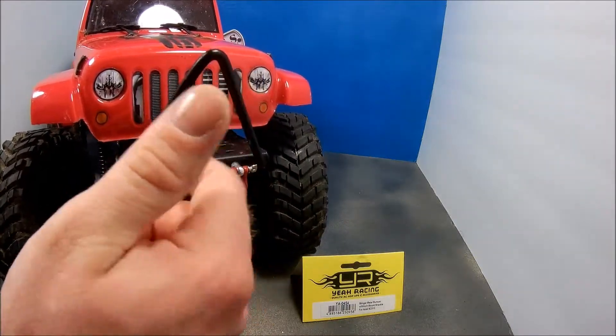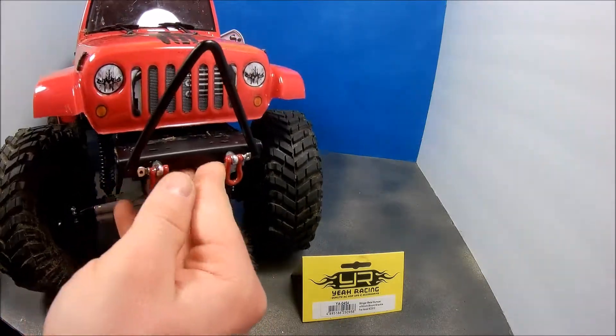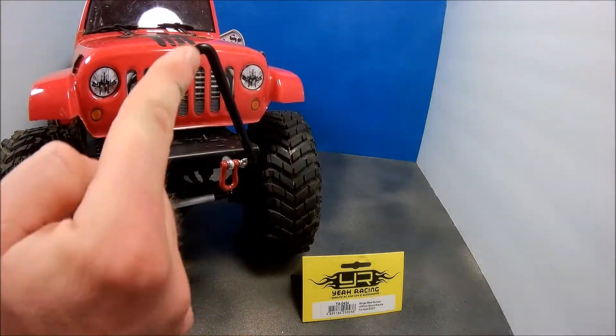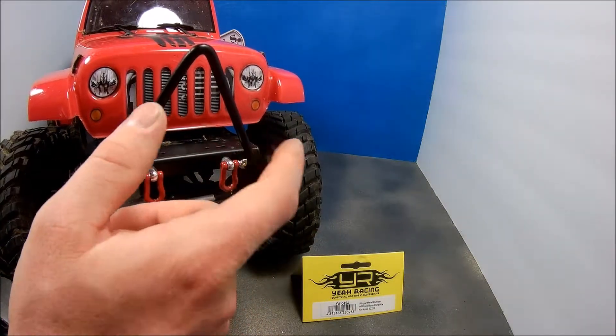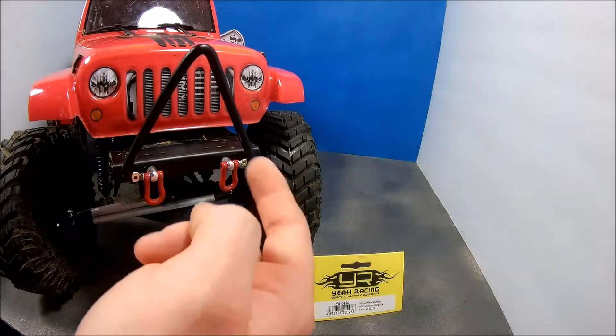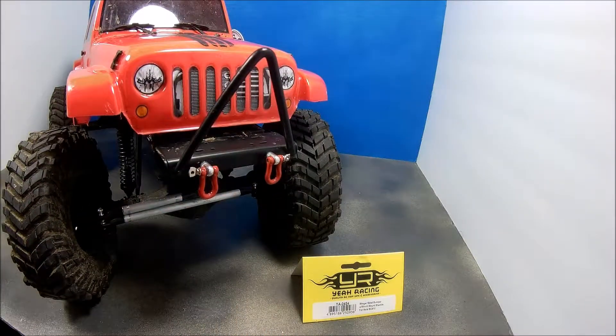Other than that I can't complain about it, I like it. It comes with nice winch mount holes already pre-drilled — you could probably even put some lights in there if you wanted. I went with the triangle look on the bar right here; they have two other styles that are more oval, but I like the triangle look.